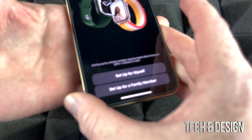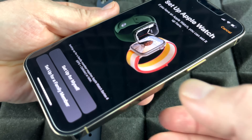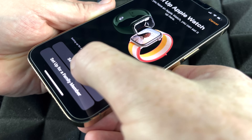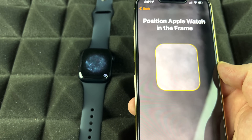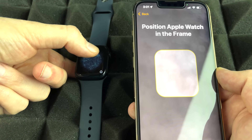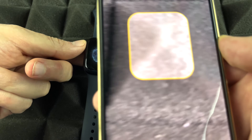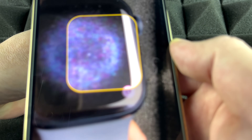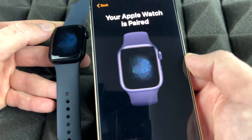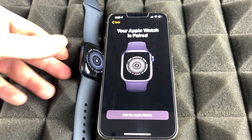You should see a screen asking you to set up for yourself or a family member. Choose yourself unless you're setting it up for someone else. Then hold your iPhone over the Apple Watch — the watch will display an animated code that looks like lights — and your phone will scan that code. Once scanned, it will confirm your Apple Watch is paired.